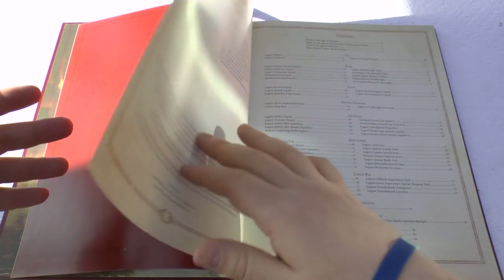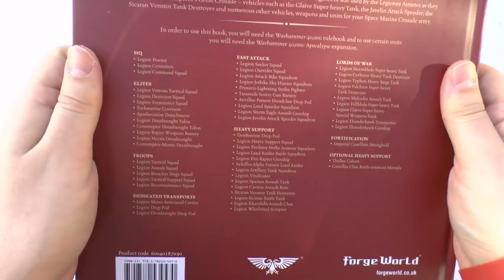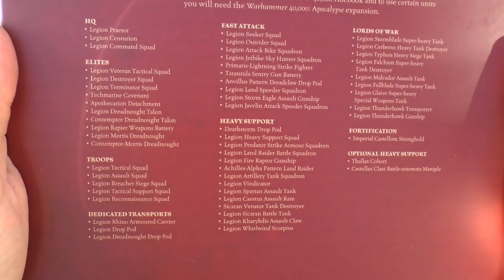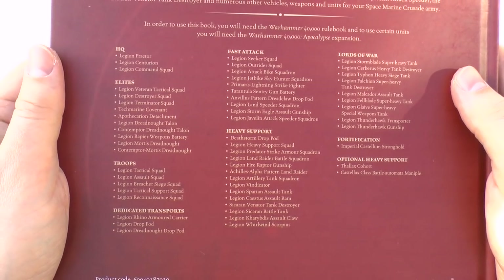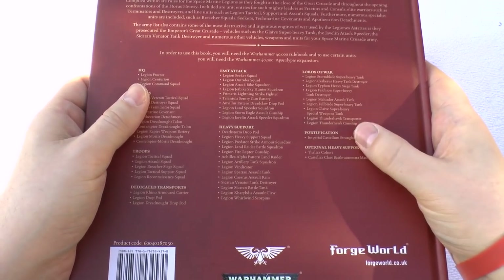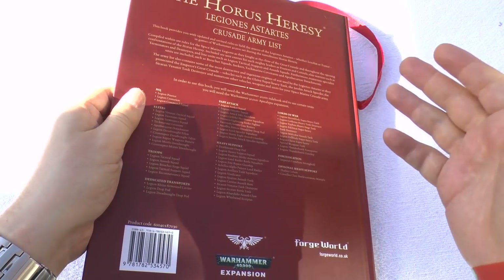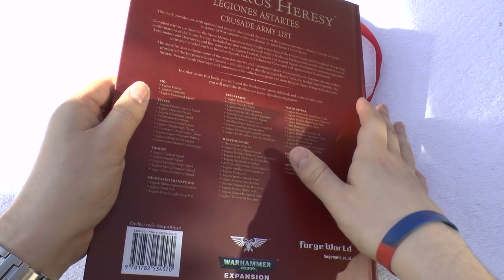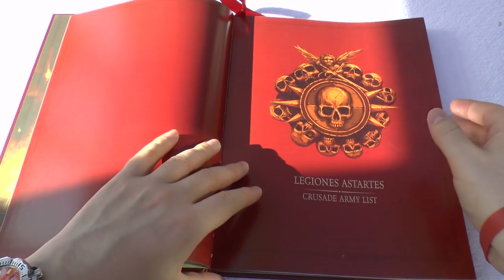There's a bit of a foreword at the start, then the contents. What I'll do is quickly go through the contents on the back so you can have a look. This is the one thing I think Forge World are currently lacking — they have these incredible books but people, unless they watch videos, don't really know what the contents are. If you're asking someone to pay £74 for a book or £32 for a codex, you've got to have the contents. So that's your contents — let's go through it.